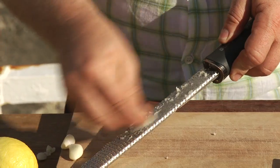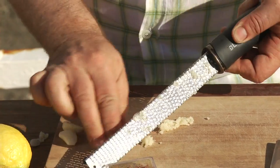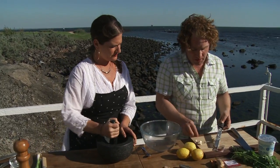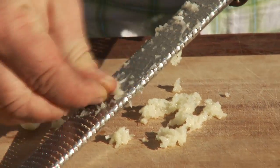I've got some garlic. I'm going to give my garlic a bit of a shave on the microplane because I want it really, really fine so it melts in with all the other ingredients and makes it nice and tasty. How about four cloves of garlic in there?